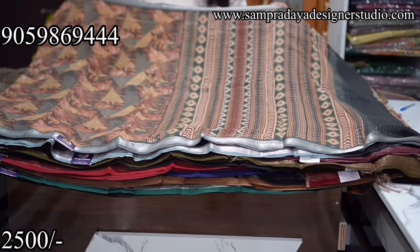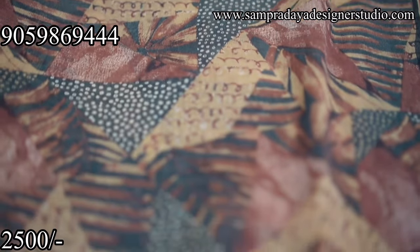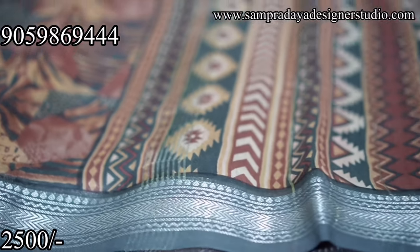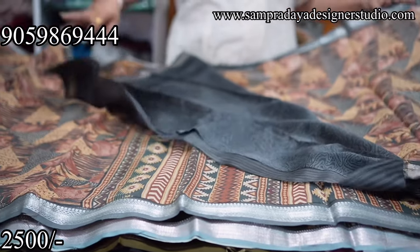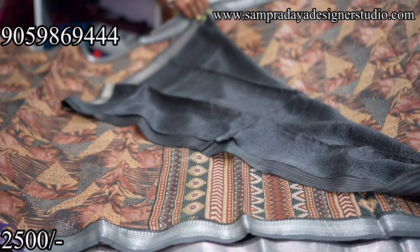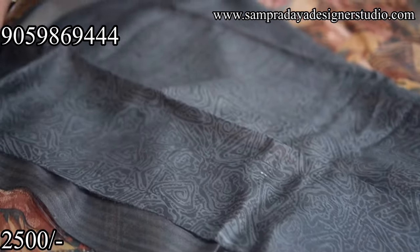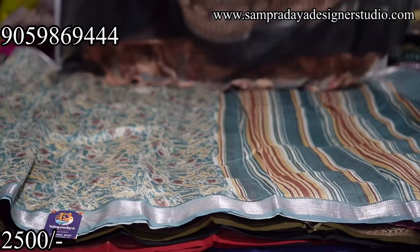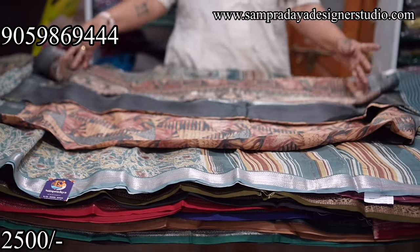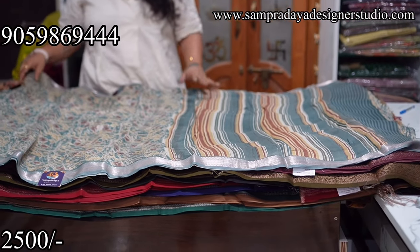It's easy to maintain — first wash is a dry wash, then a shampoo wash. Next saree is a good abstract print style with the same grey colour border — 1.5-inch silver zari border. The abstract style print. The blouse is black colour with self print.